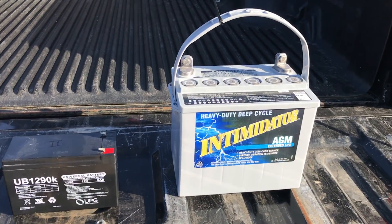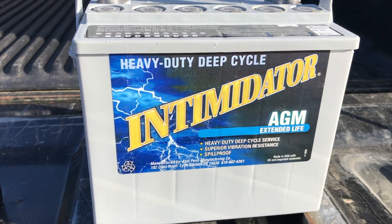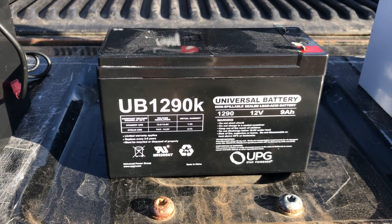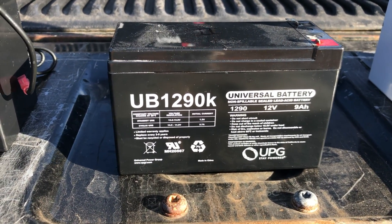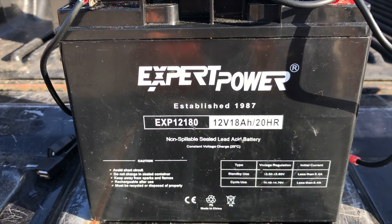I've had a few questions concerning the batteries that I use. This is one of them, which is by far the best. And then you've got this little one right here, which it'll get the job done, but does not provide enough power. And then this one right here is good enough as well.